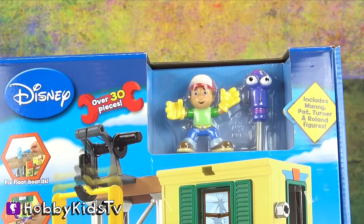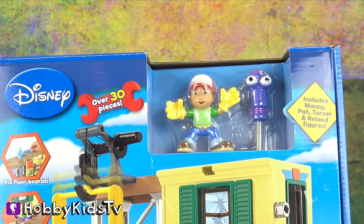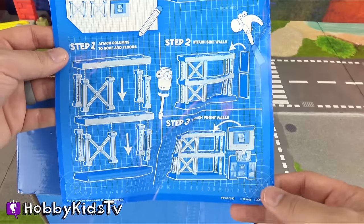Woohoo! This toy includes over 30 pieces, and it comes with Manny and Turner! Awesome! Cool! Here's our handy Manny repair shop instructions.